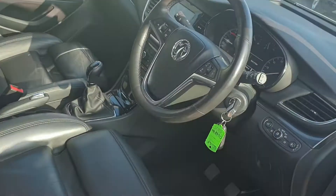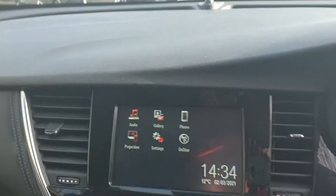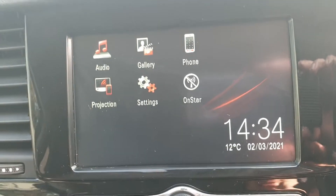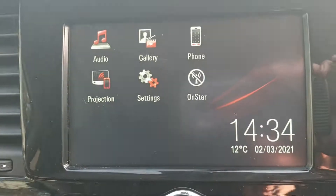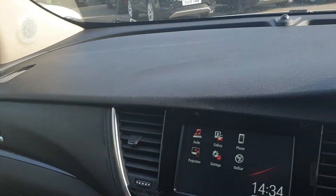So this car comes with Apple CarPlay and Android Auto, whereby your phone will mirror onto this screen here, so you can run Sat Nav through your phone and all the display comes onto here. So being the Elite version, you've got a full black leather interior. It's also got electric seats as well.